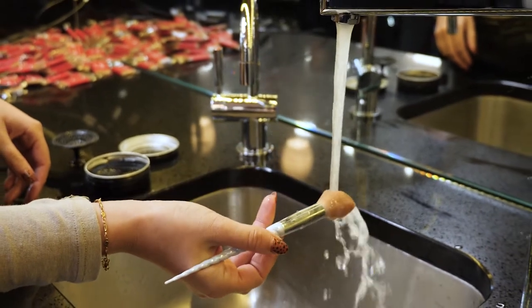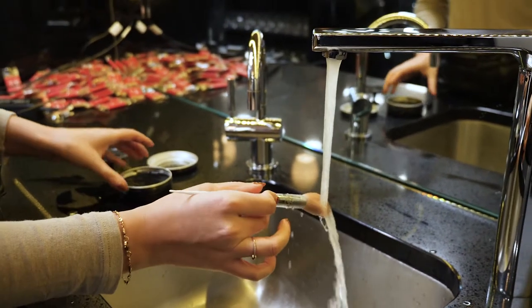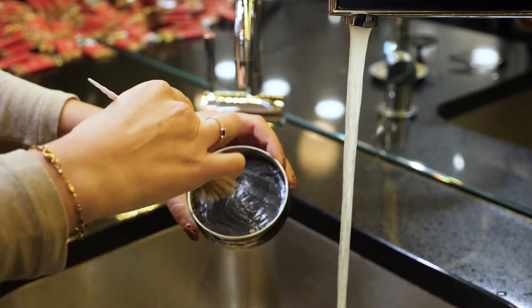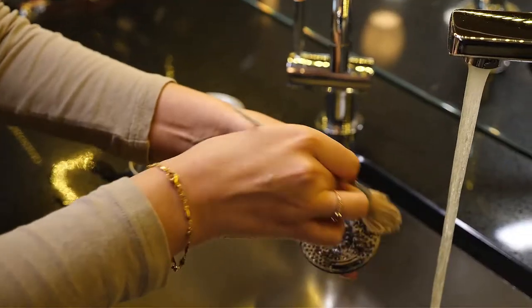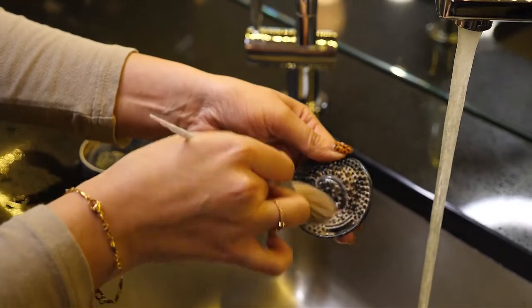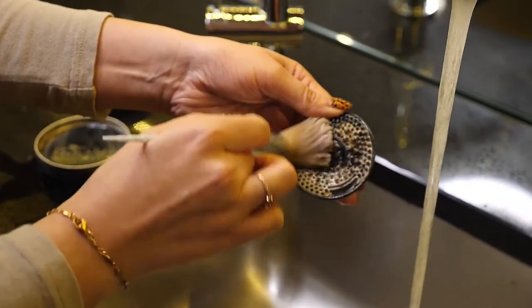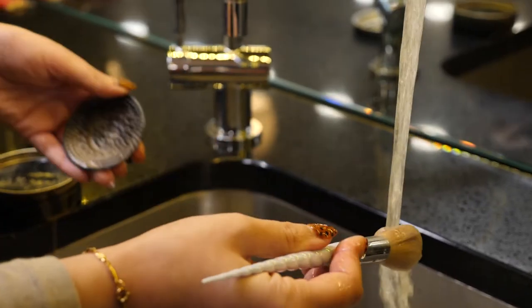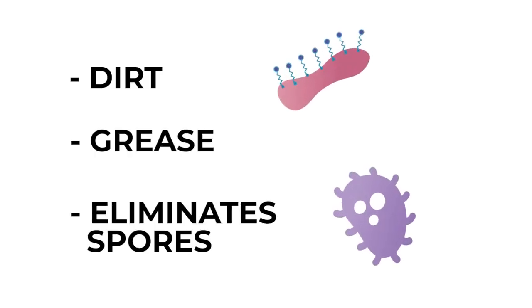Wet your brush under a tap and gently swirl it into the carbon brush soap until it forms a light lather. Work the brush into the cleaning mat in circular motions to dislodge pigment and debris. This agitation enables the soap molecules to dissolve dirt, grease, and eliminate spores.